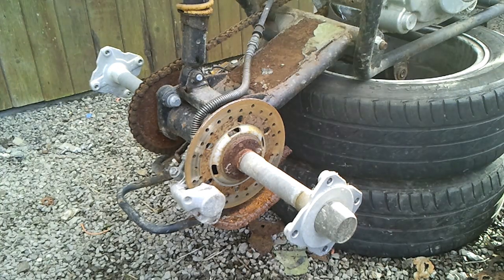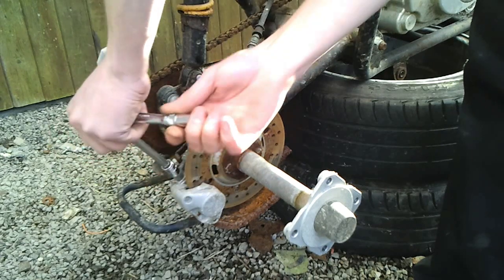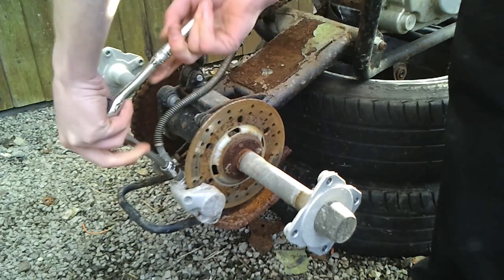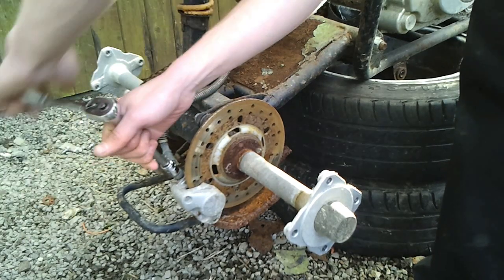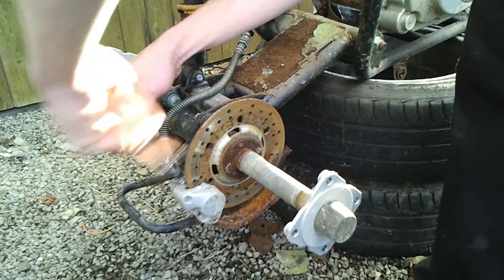We're now going to remove the back swing arm. First you need to disconnect the pipe from the caliper — it's a 12mm banjo bolt as they call it. If you don't want all the fluid to leak out, you can just take off the caliper. It's 2 bolts — 2 10mm bolts in the back.